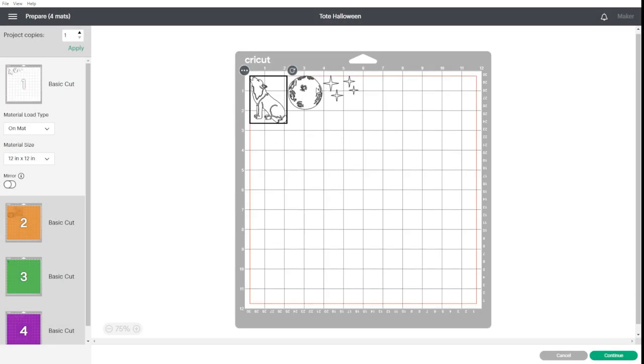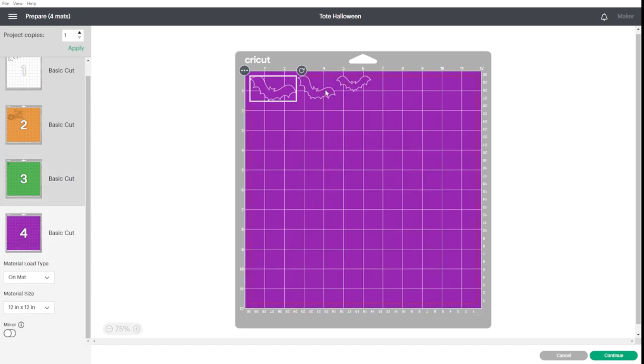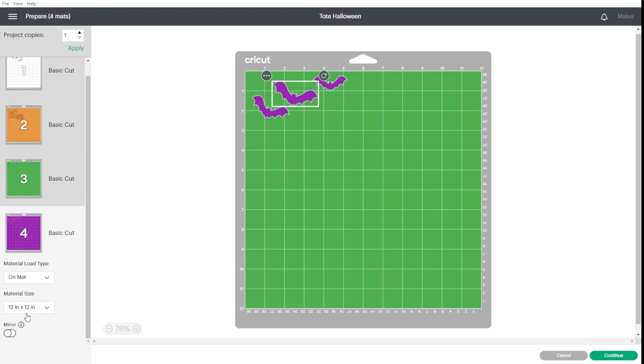As you can see, Design Space will segregate all the colors onto different mats. This is the orange one, this is the tiny stem of the pumpkin, and these are the bats. If we had cut it the previous way, we would have lost a lot of HTV in those open areas. This way I can save as much HTV as possible. Don't forget to mirror because we are using HTV — I'm just going to click mirror on all of these mats.